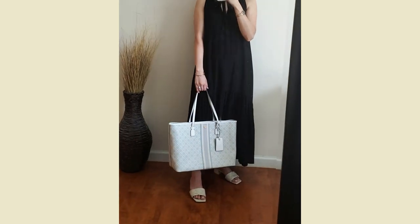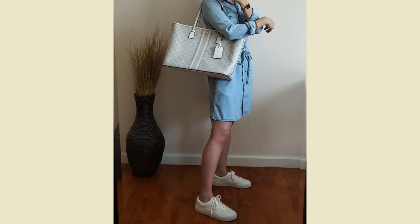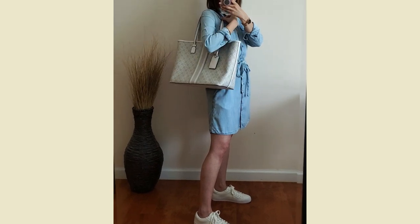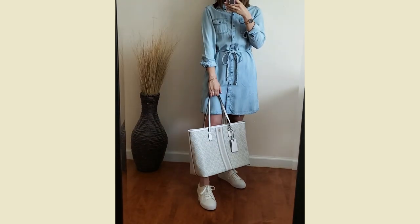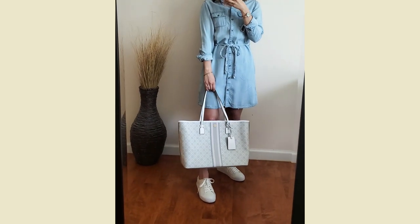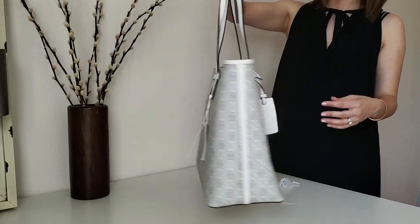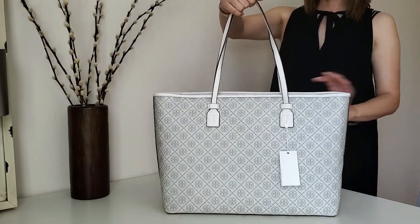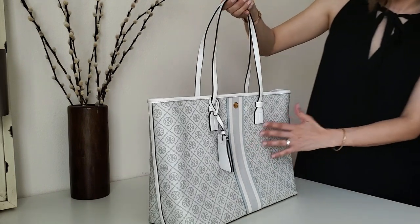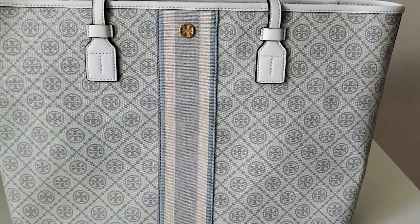I tried a more casual outfit and I think it still looks great. Overall I love the style and the look of this bag, and it's also very light. I have a couple of trips coming up so I think it'll be perfect for this summer. I'll link all the bags that I mentioned in this video in the description box below, so please check them out. Thanks for joining me today — let me know what you guys think of this bag, and please don't forget to subscribe. Thanks so much for watching!